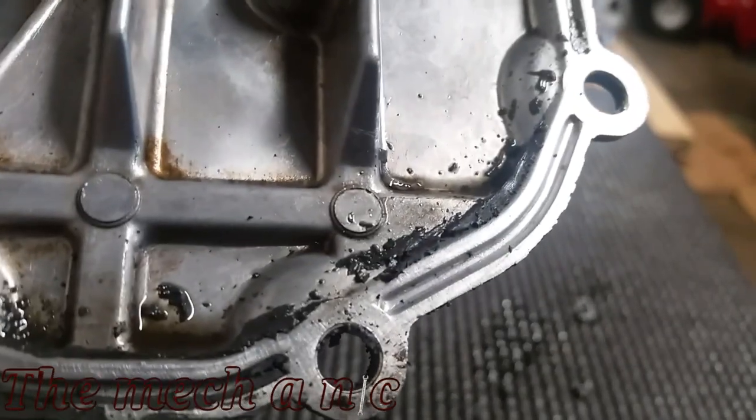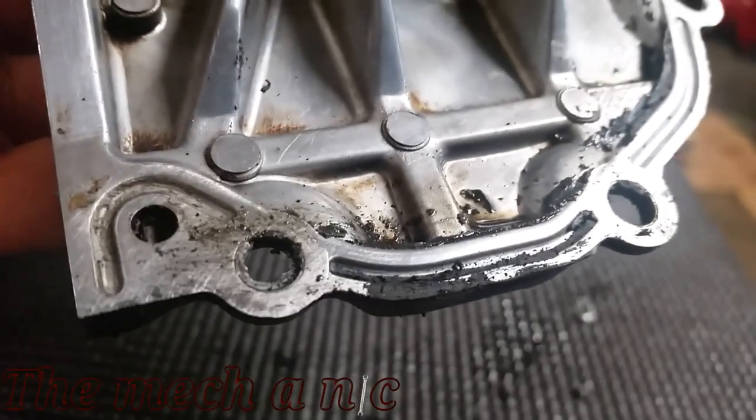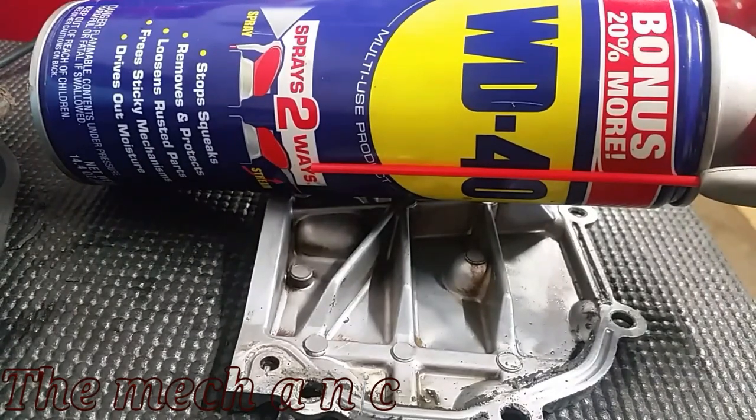Even if you're not impressed with the results and think they look similar, you have to take into consideration the amount of work it took to remove the RTV. On the side treated with WD-40, it was much easier to remove and I had no problems at all. I hope you liked the video — if it helped you, give it a thumbs up, and as always, consider subscribing. Thanks for watching.